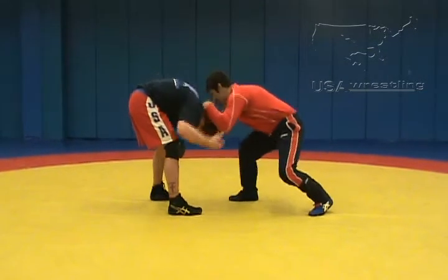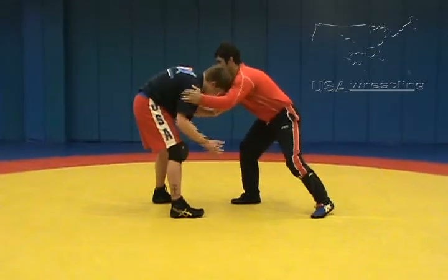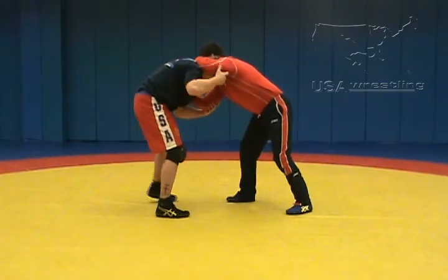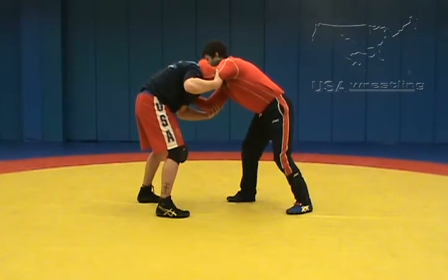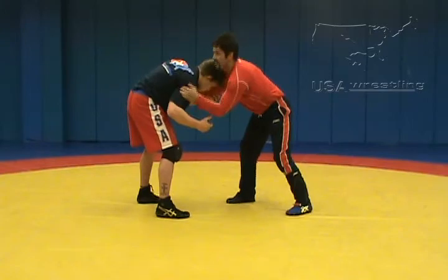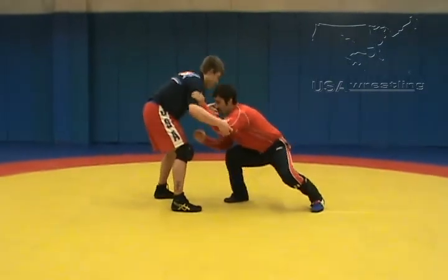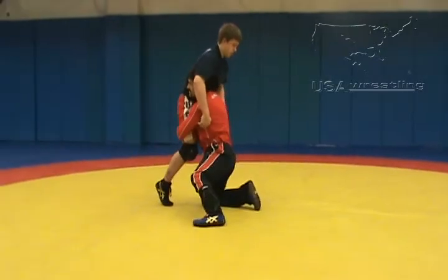Here's my head snap. That way I'm not taking my hand on his head with my elbow up in the sky where I'm vulnerable for my opponent's offense. I keep my elbows down and in — quick, short movement to my offensive attack.